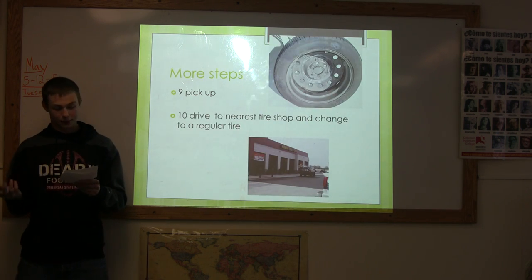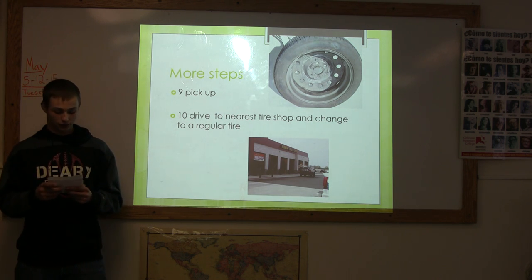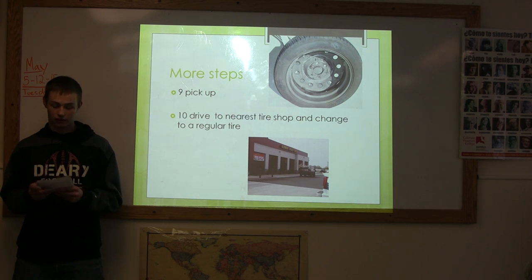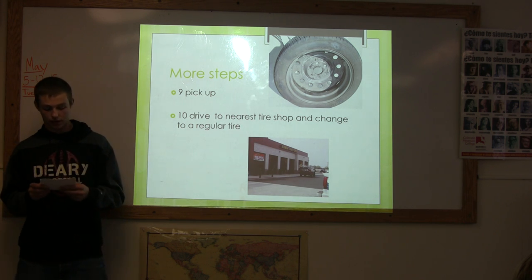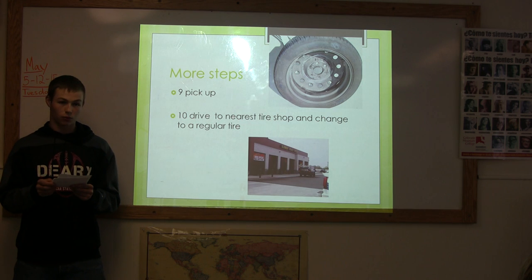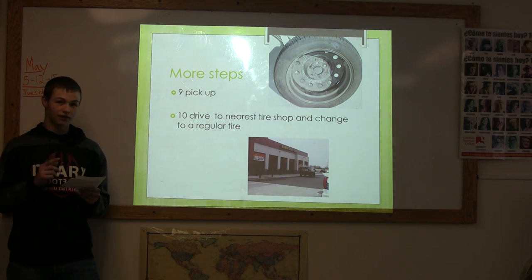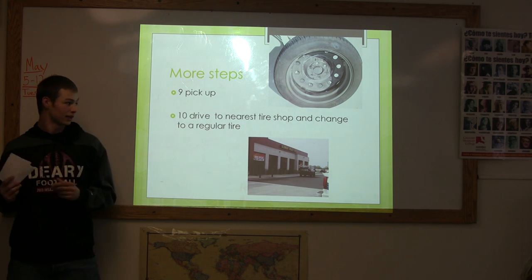Step 9. Pick up your mess. You don't want to leave any tools behind because it might be hazardous to other drivers and you might need your tools later. Step 10. Drive to the nearest tire shop when convenient so that they can fix your flat tire and so that your spare can continue to be your spare.